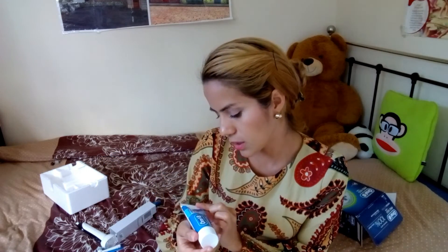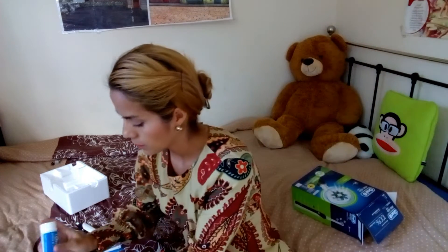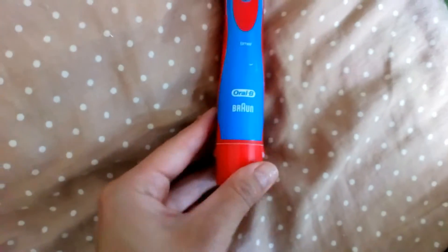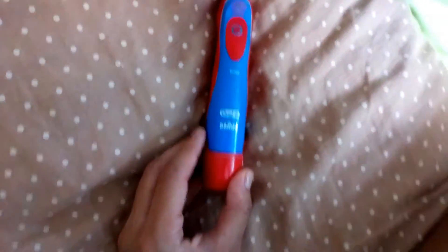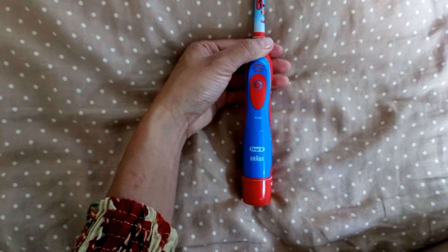Yancito ahorita tiene un cepillito en uso. Nos vino con una pasta de Oral-B. Bueno, no gratis porque viene en el paquete. Este es el cepillo que actualmente Yancito está utilizando. La diferencia es que este cepillo de aquí es con baterías — las baterías se ponen aquí abajo — y este nuevo que le compramos ahora es eléctrico.